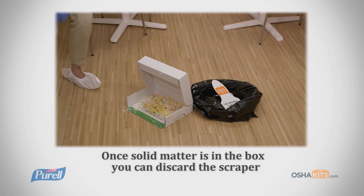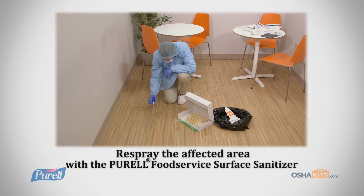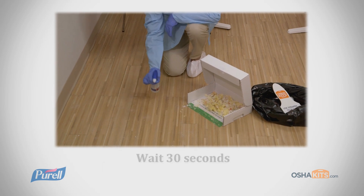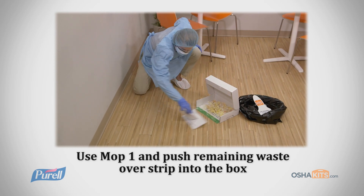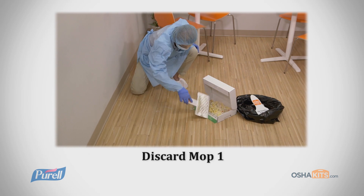It's time to thoroughly re-spray the affected area with the Purell Surface Sanitizer. Wait 30 seconds. Using Mop 1, push any remaining waste over the adhesive strip and into the box. Discard Mop 1.